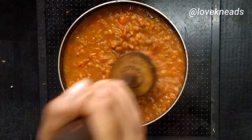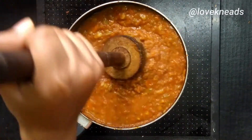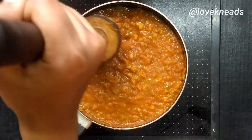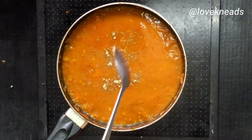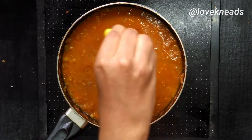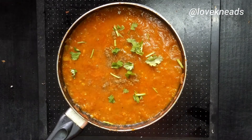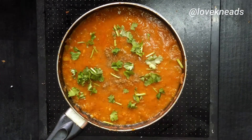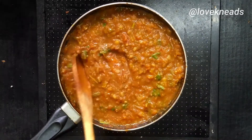If you have a potato masher you can use it. Since I don't have one at home, I've used this tool which is used to mash dal. Once everything is mashed and cooked really well, finally add the chaat masala or amchur powder, squeeze in half a lemon, and sprinkle in coriander. Give it a mix and the bhaji is ready to serve.